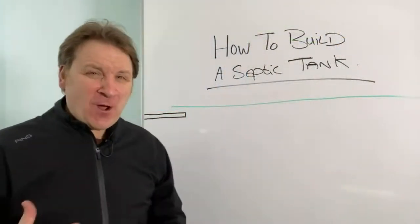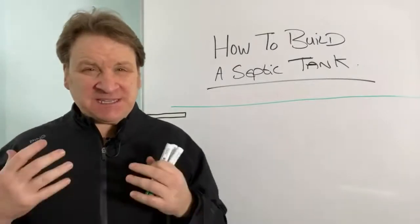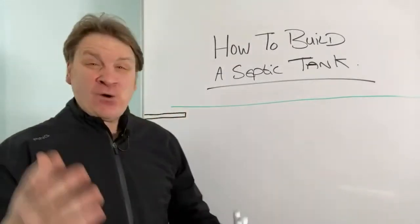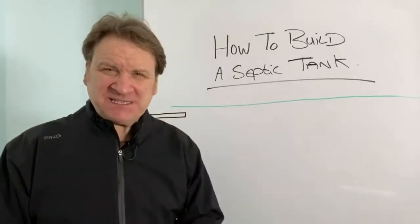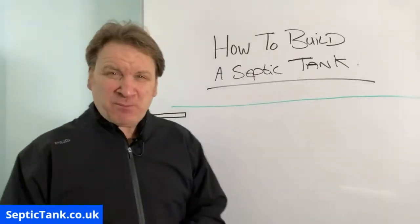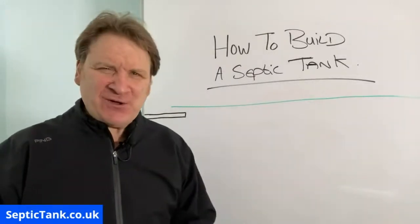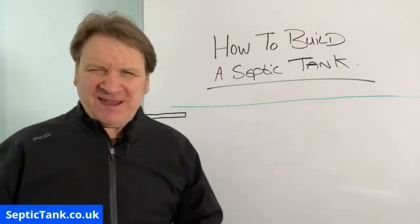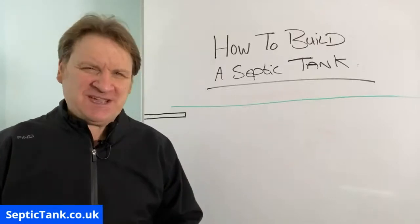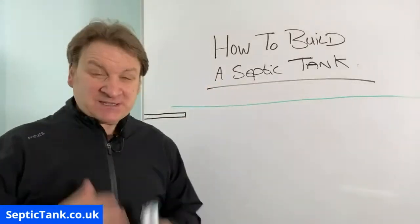Jason here from septictank.co.uk and in today's live broadcast, I'm going to discuss how to build a septic tank — how to make one, how to construct one. It's a very popular question. Lots of people do this if they're going off grid. Lots of people in different countries like America, the USA and India ask me how do you build a septic tank, so I'm going to show you.